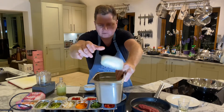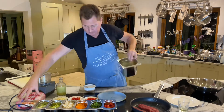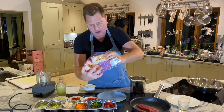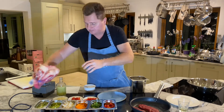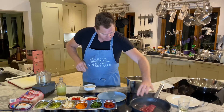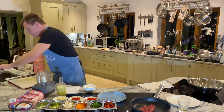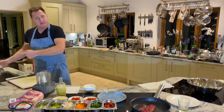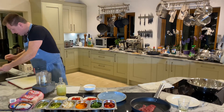We have some glass noodles — glass noodles or bean curd noodles, they're called glass noodles. You can get them in Asda! This is what they look like. We're going to put some boiling water on here to soak them. I've got my boiling water ready.